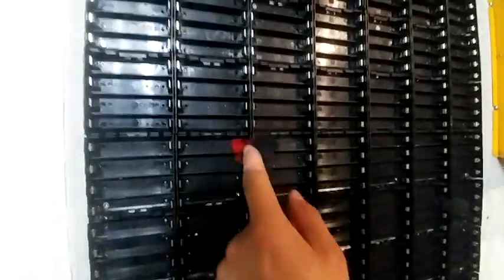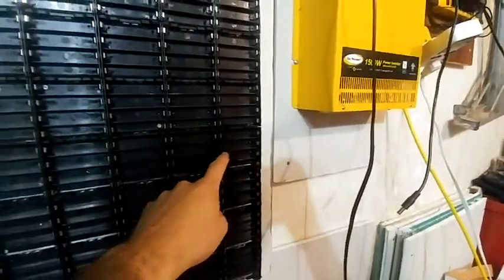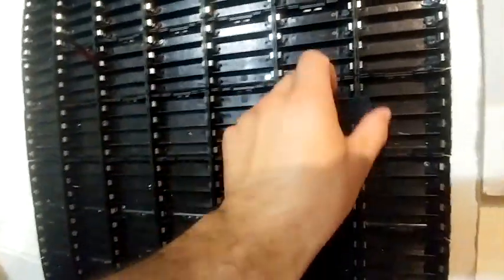I just did a continuity test and this one here I need to fix and re-solder — this one here and this one here. So yeah, not bad. Four spots that need to be redone. I'm going to take the board off and re-solder them, no big deal.